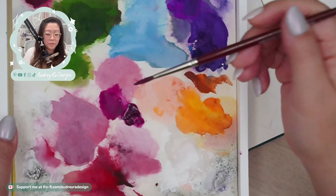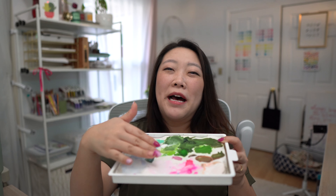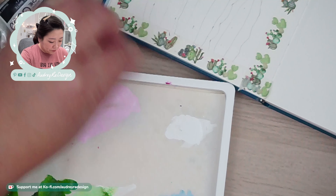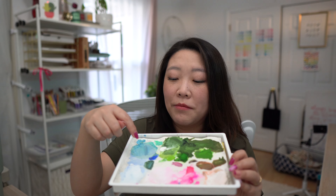You do want to open the lid every once in a while just to prevent mold from happening — I personally haven't seen mold. A palette like this will really last you a long time, especially if you use the same colors over and over again. That's why I advocate for having a handful of colors that you tend to use all the time, and that's why I've barely changed out these colors.